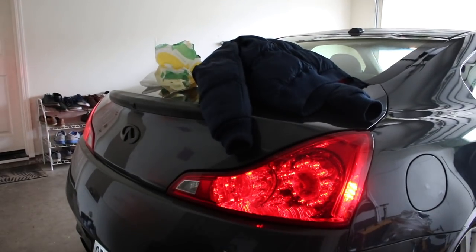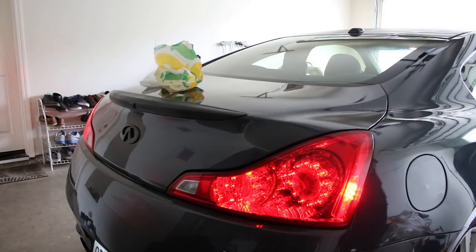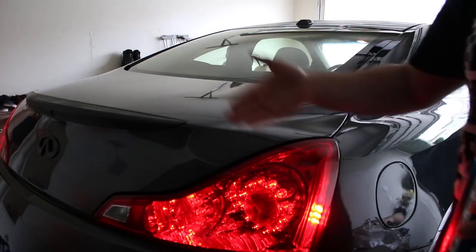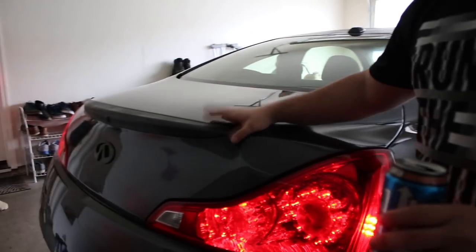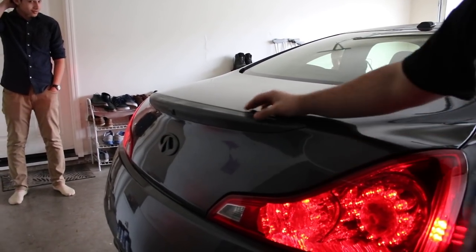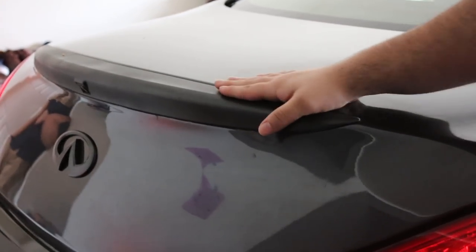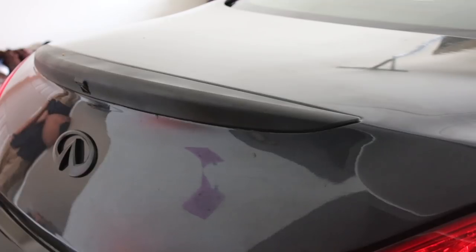Beautiful view right there with the subway. Are we sponsoring Subway today? Nah, not today — they took $10 from me. Okay guys, you guys remember when we plastic-dipped the spoiler and the emblem, the Infinity emblem? That's how it looks right now — it's pretty clean, I really like it. So now that's how it looks, and today we're gonna plastic-dip the rims.